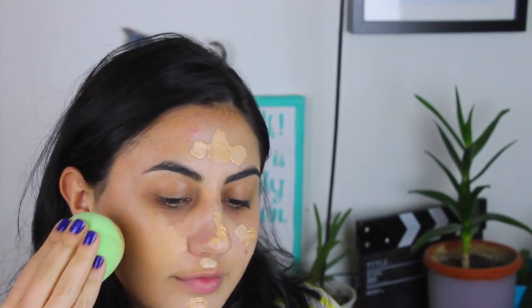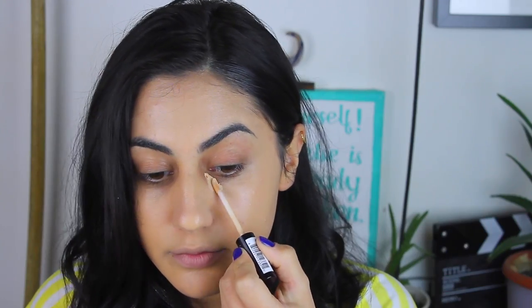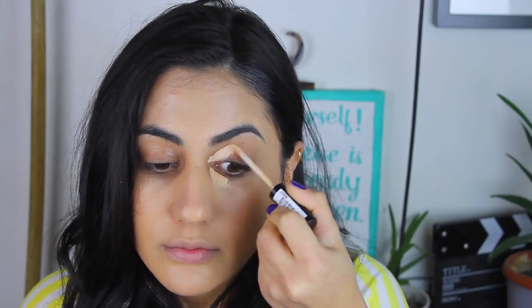İlk önce o koyu fondötenle birazcık dokunduruyorum yüzüme ve daha sonra kendi favori fondötenimi parmağımla uygulayıp ikisini karıştırıyorum. Böylelikle hem o koyu fondötenin yapısını almış hem de rengini kendi fondötenimle birazcık açmış oluyorum. Bu cümlenin içinde çok fazla fondöten var. Her neyse fondötenimi güzelce yaydıktan sonra şimdi sadece sol tarafa kapatıcımı uygulamaya başlıyorum.